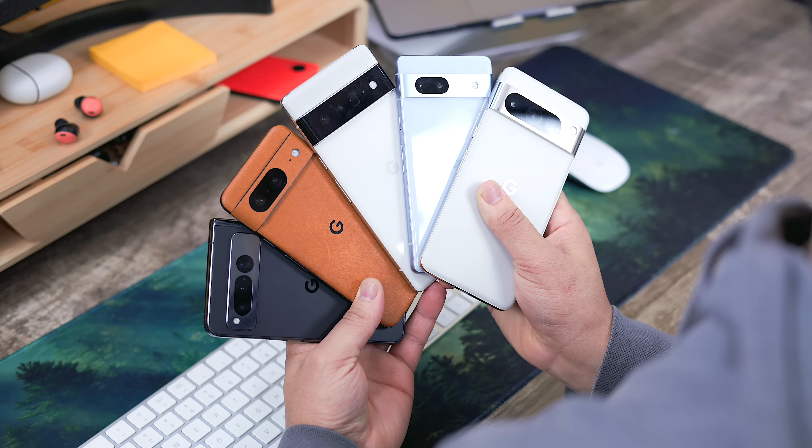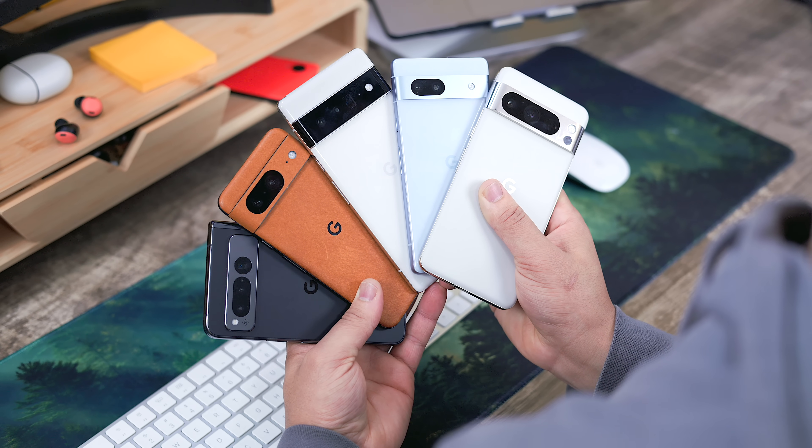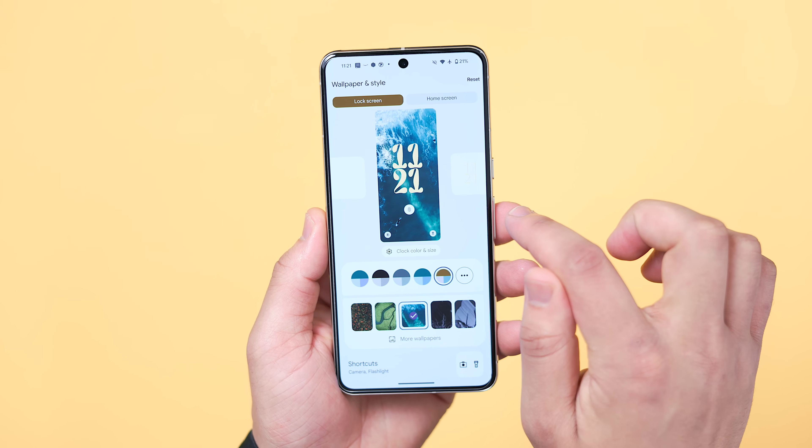Those are all the tips I have for the widest variety of Pixel owners. I really wanted to make a tips guide that covered a wide range of devices, and to me these were the most important features that stood out. If you learned something new, leave a comment sharing which tips surprised you the most, and if we're getting good feedback I might do one of these for the Pixel 8 series as well. This has been Jordan Floyd with 9to5Google — thank you so much for watching and I'll see you in the next one.